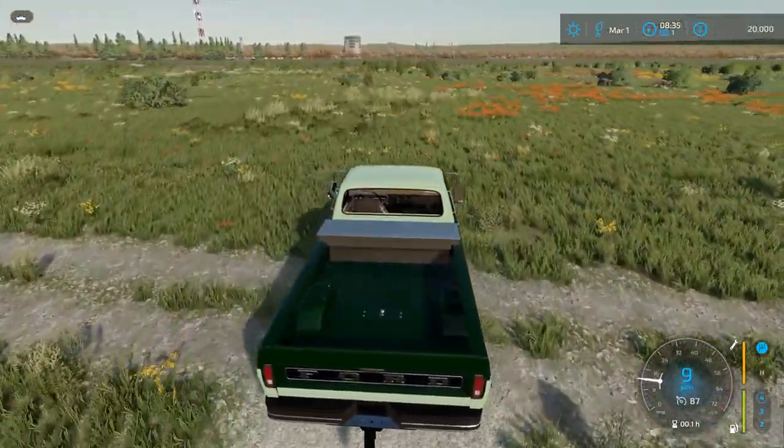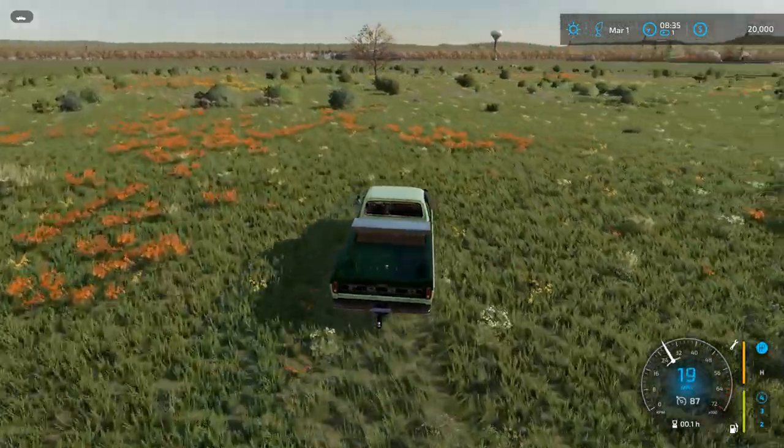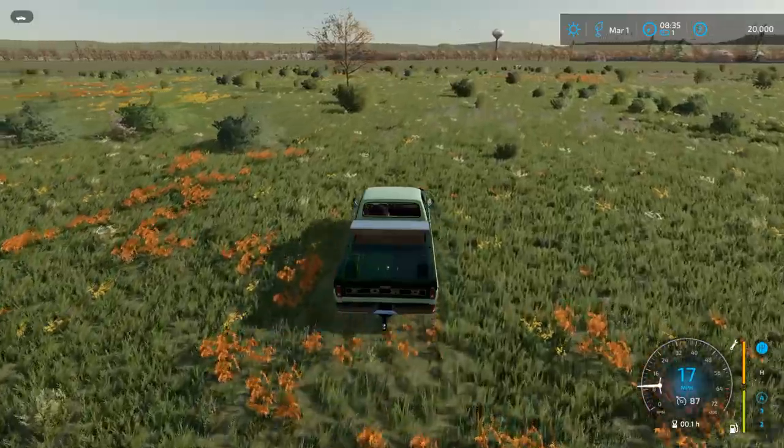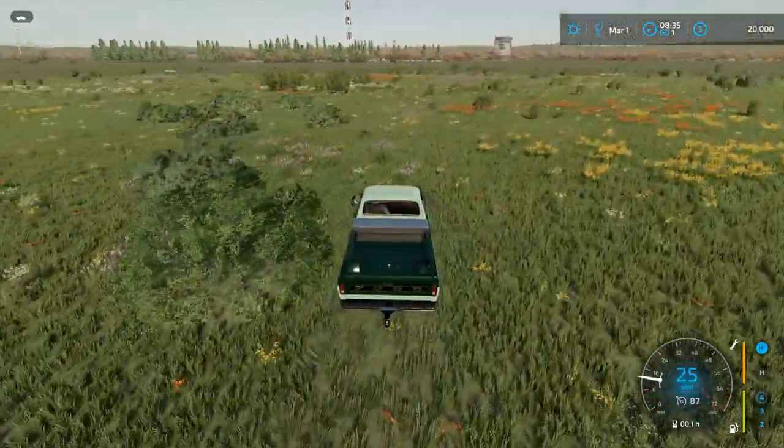Now this land's been kind of let down over the years. We're going to turn what used to be a field over here back into a field. That's one of the projects we're going to be working on.